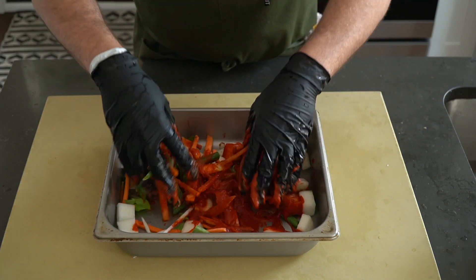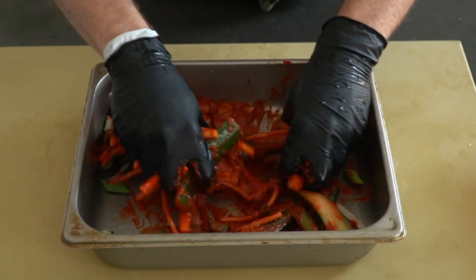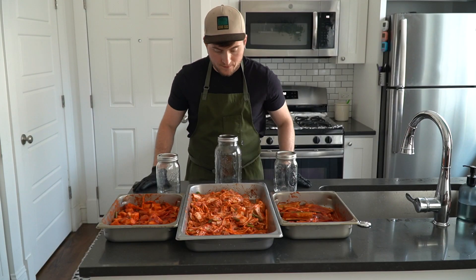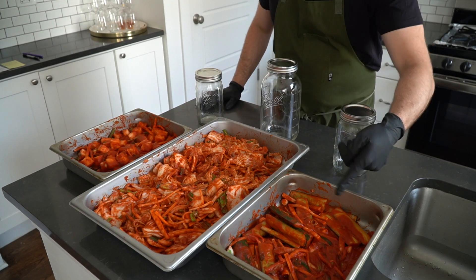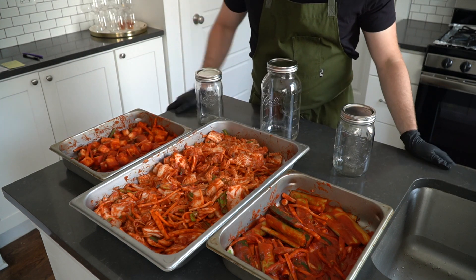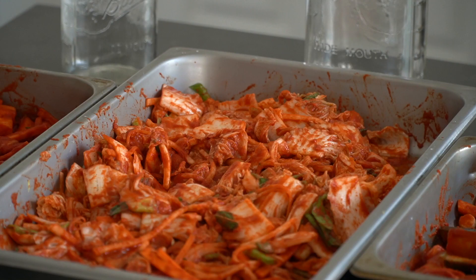Cucumber is an interesting choice for kimchi. It's one of my personal favorites and many people actually like to eat it fresh — meaning it's not fermented but instead eaten right away. I like it both ways. In this case, I'm going to get these boys nice and ready for fermentation and just eat them later, but it's your call. Now it's time to pack and store away the kimchi for fermentation.